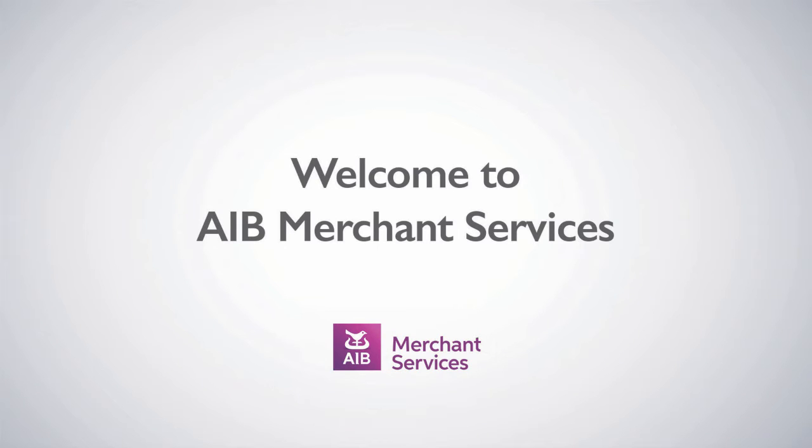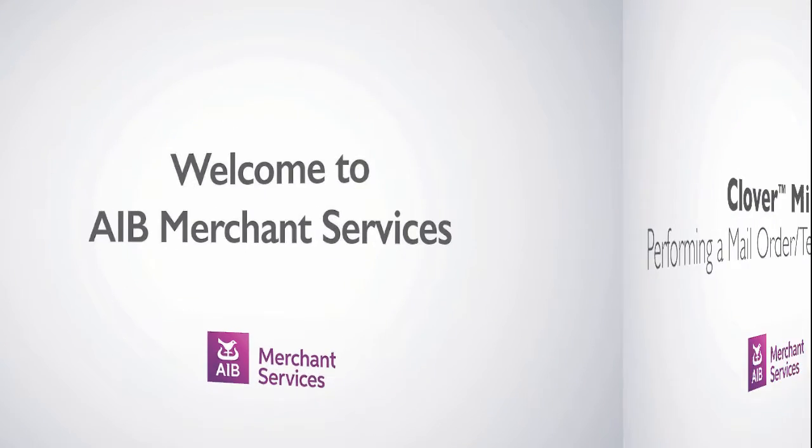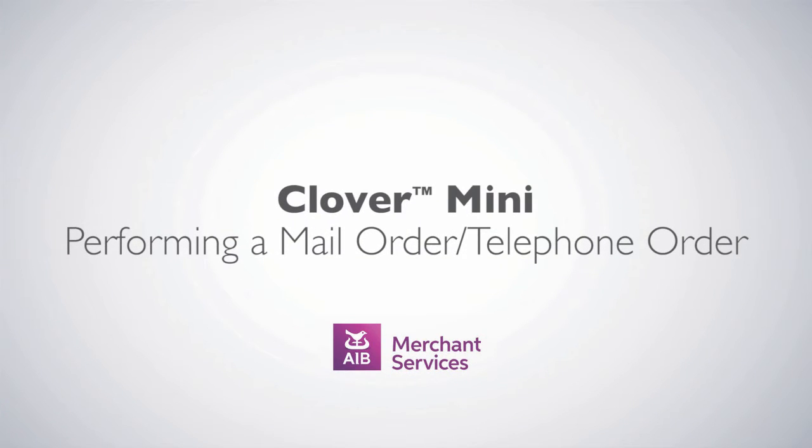Thank you for choosing AIB Merchant Services as your payment service provider. In this video, we'll be looking at performing a mail order, telephone order.